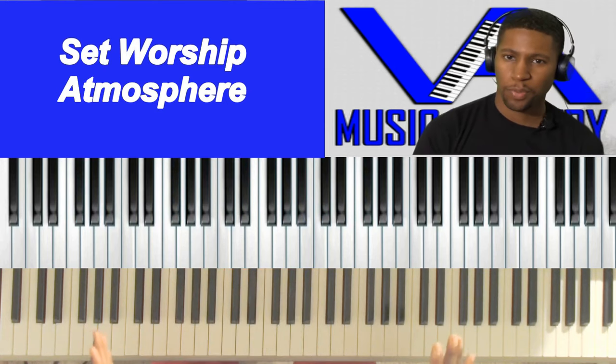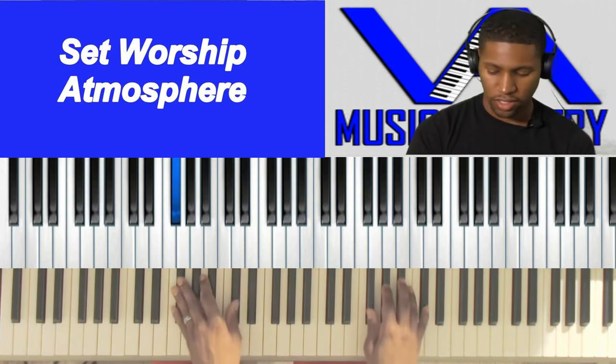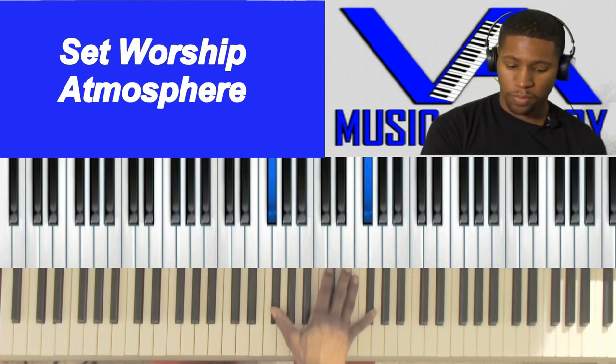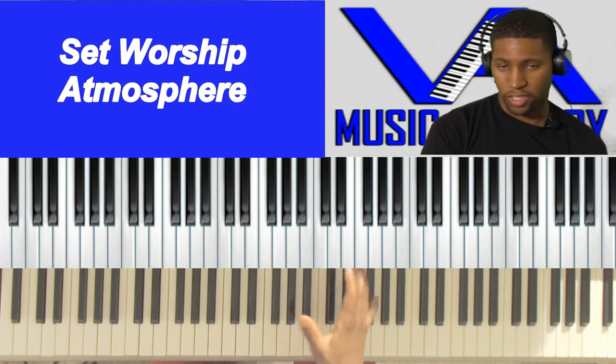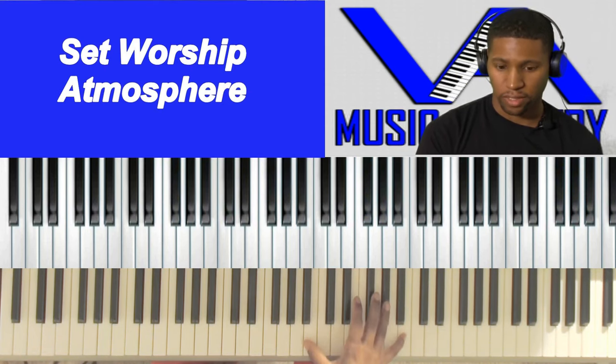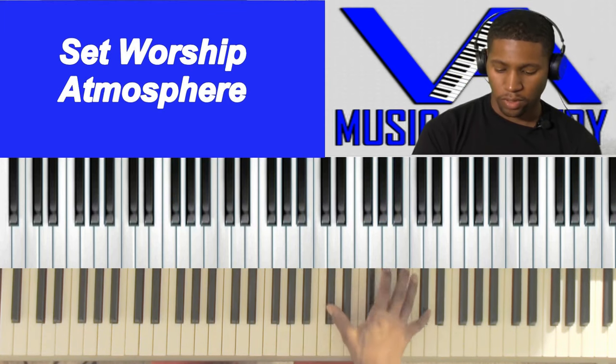So you heard a little bit of a pattern there. Let's say you got maybe just a little bit of a pad and you got the piano. It's going to be in F sharp or G flat. G flat is the one, A flat is the two, B flat is the three. Technically this is C flat but we're going to call it B, and that's the four.